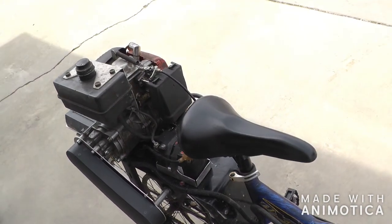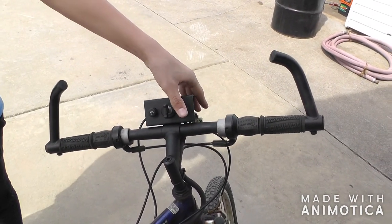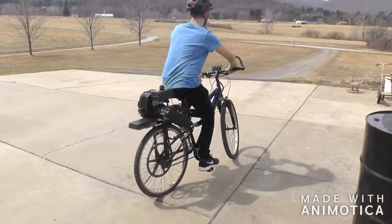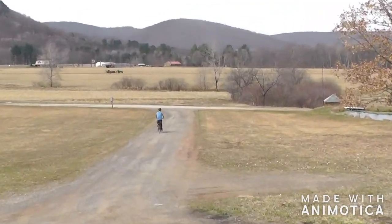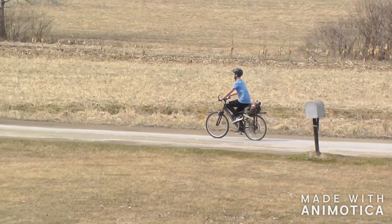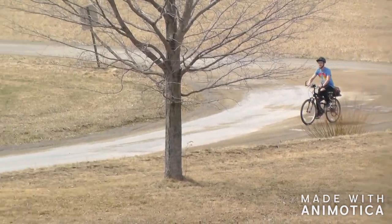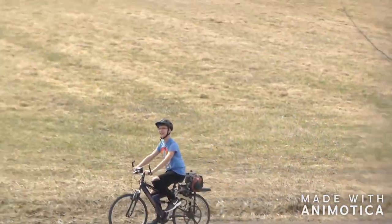We'll fire it up and Erin's going to take her for a ride. Push the start button there. It's cold, takes the process a bit. Didn't put the kickstand up — oh well. I haven't figured out how fast it goes yet; I'll have to get my GPS and put it in my pocket. I'm thinking it probably goes maybe 15 miles an hour — I didn't make it go fast.